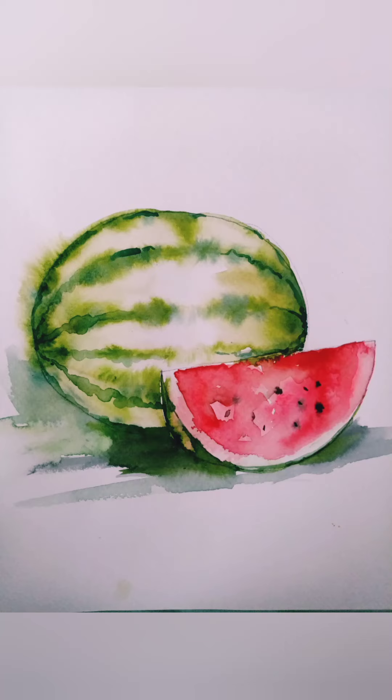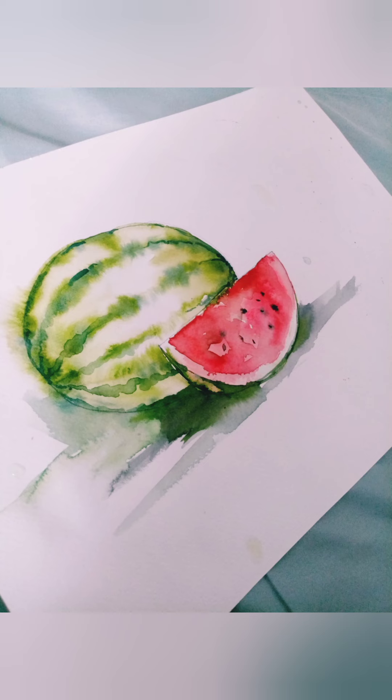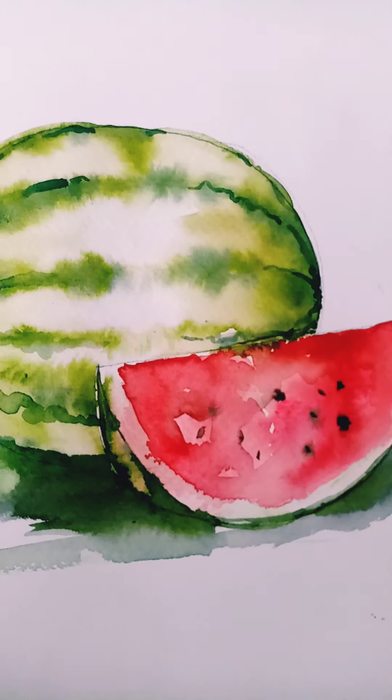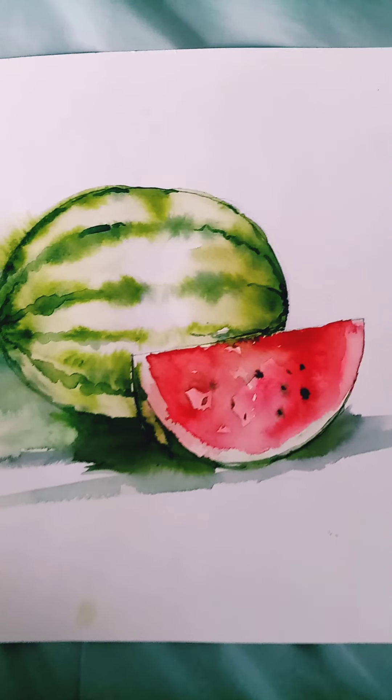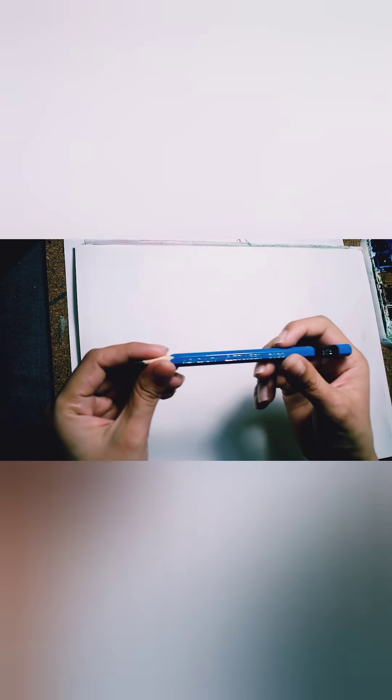Hi Sky, hi Marco, hi Gray! Today we are going to paint this beautiful sweet watermelon. Ready? Now let's begin. Get your pencil — your HB pencil or your Mongol pencil will do. Now we will draw an oblong shape.